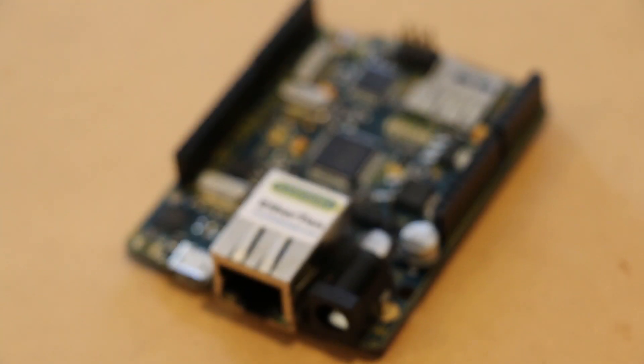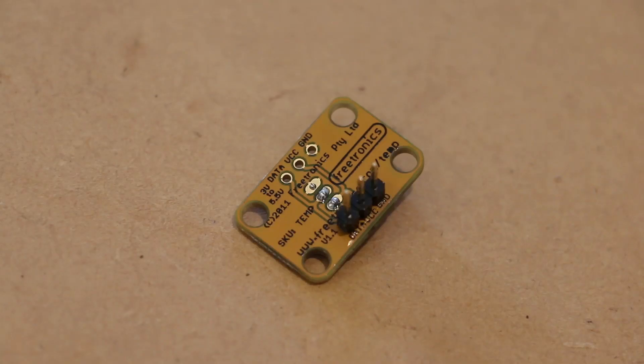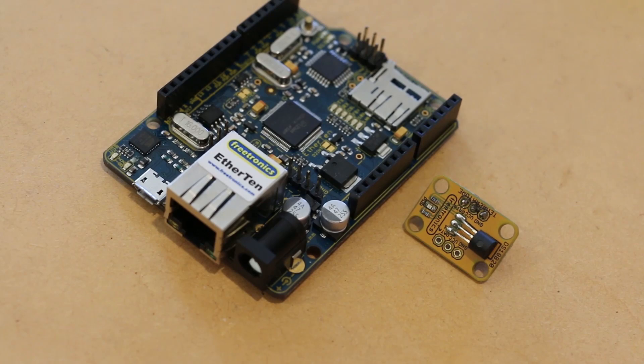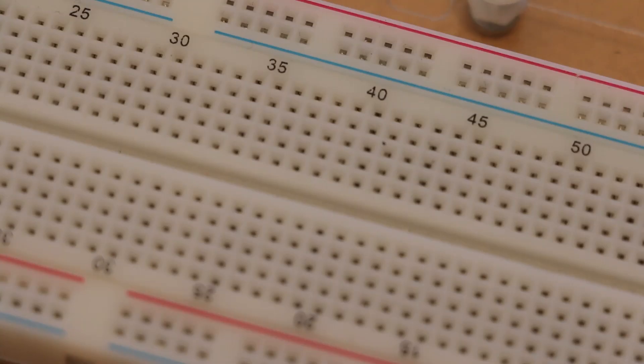For this project I'll be using the Freetronics Ether 10 board, along with the Freetronics temperature sensor module, three jumper wires and a breadboard.